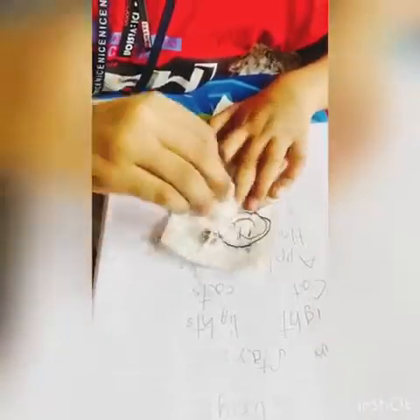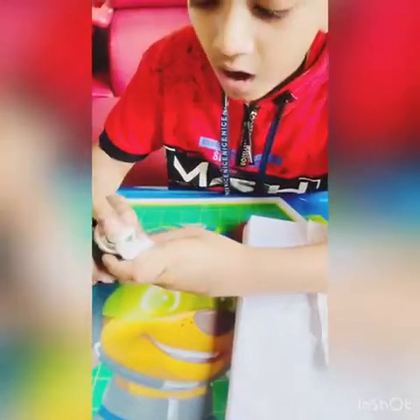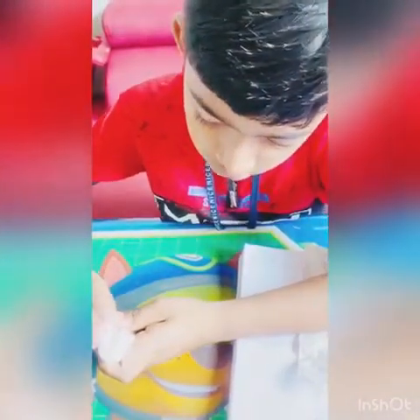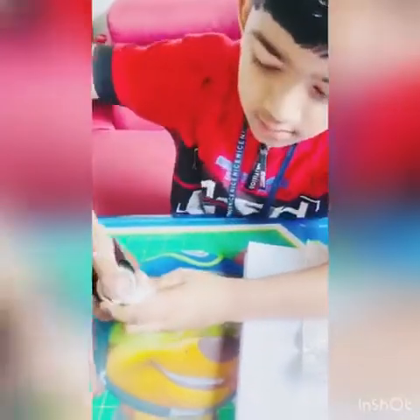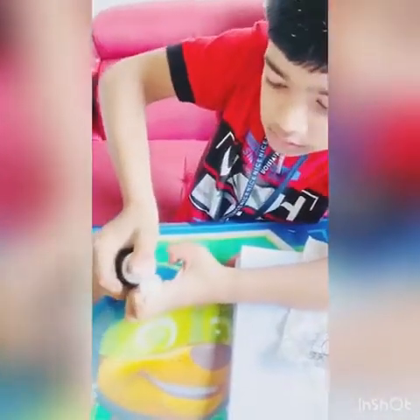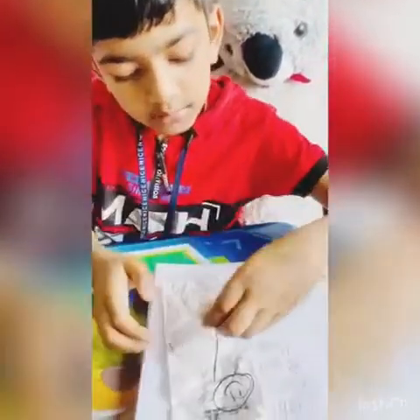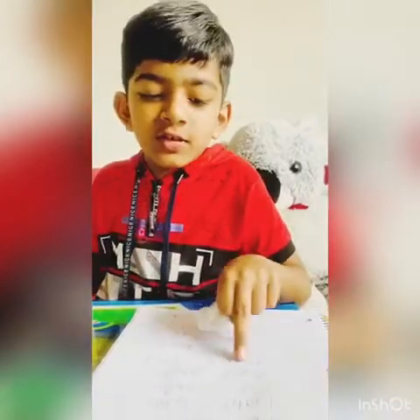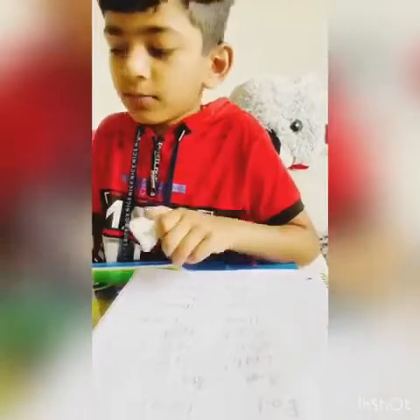It doesn't erase the marker on it. I'm going to add some more fog, just a little bit more. I'm going to spray it. Now if you want me to spray it on this book, then watch.